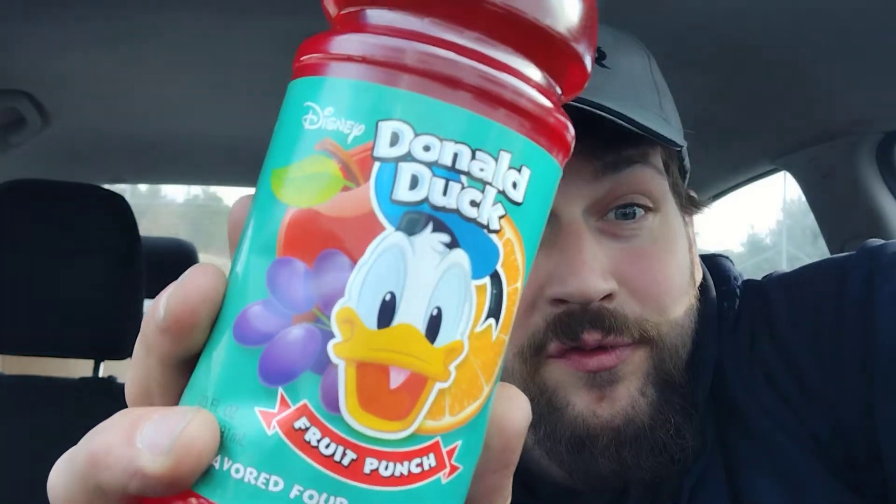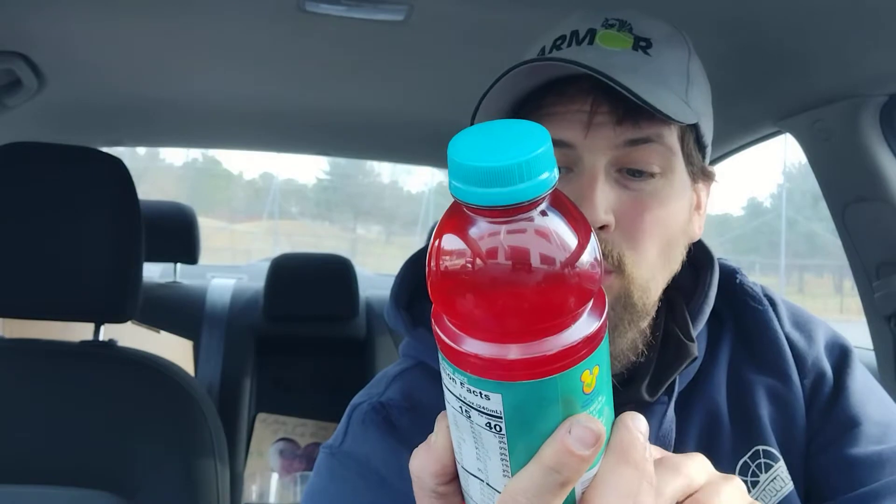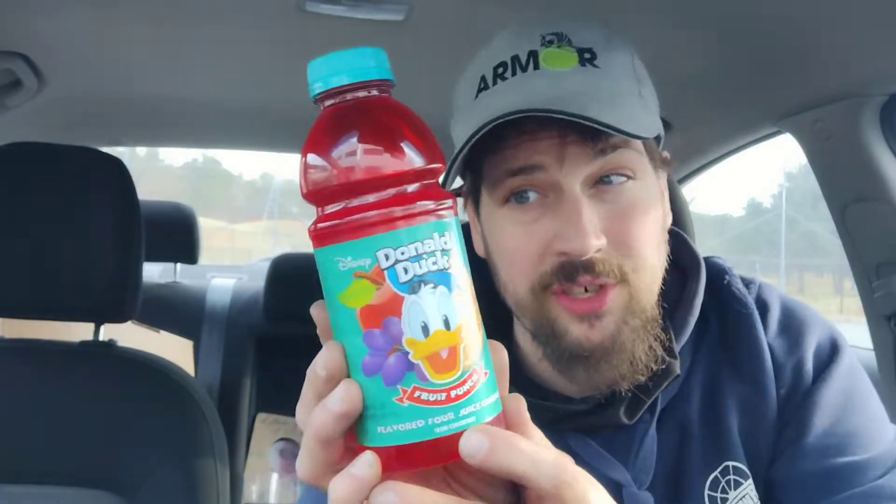Hey there guys, and thank you for coming back to my review channel for today's review. We got some of this here — Donald Duck Fruit Punch, and it's a flavored four-juice cocktail from concentrate. Got this over at the Dollar Tree in Rahway, New Jersey. Let's look at the nutrition facts and let's try it.